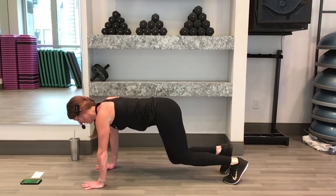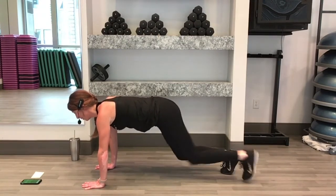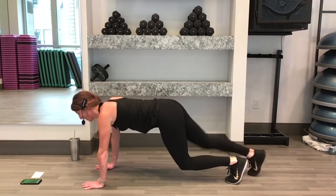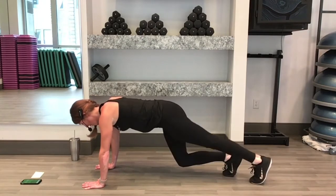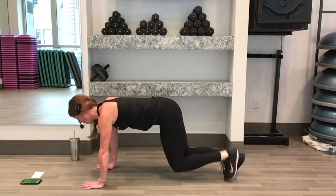10 seconds. You can do it. Finish this out. We're almost there. Here's 5, 4, 3, 2, 1. Rest for 15.